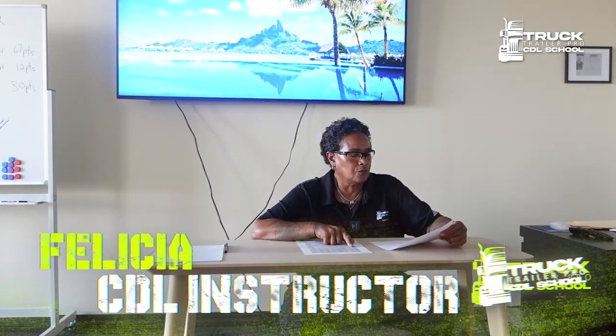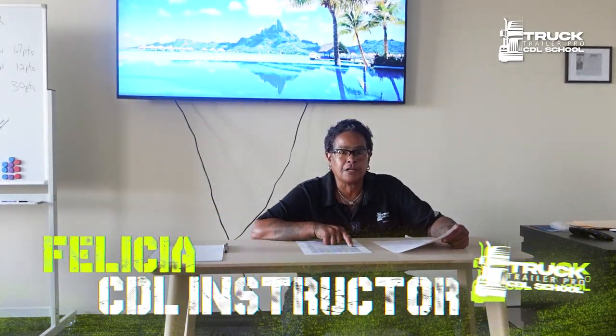Hi, my name is Felicia. I'm going to go over some of the questions on your air brake test. There are 25 questions on the test here in Ohio. Some states are 20, some are 30, but Ohio is 25. So if this can be any help, I'm going to go over some of the questions they may ask you.